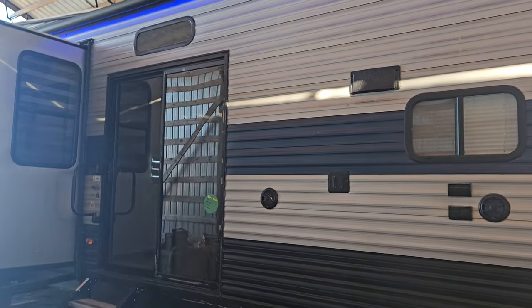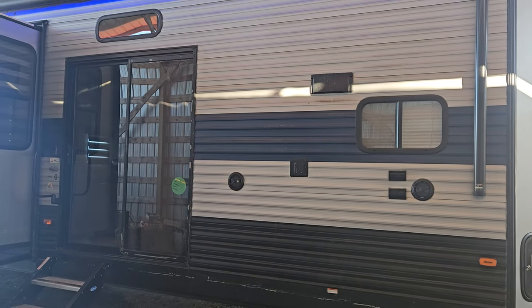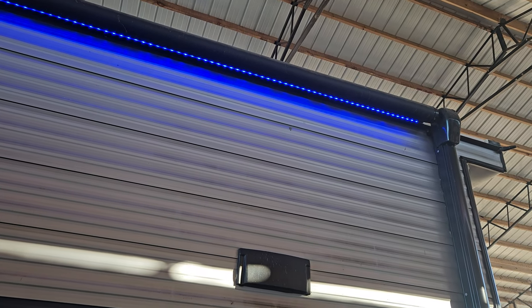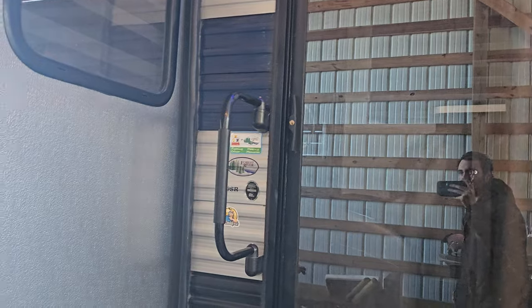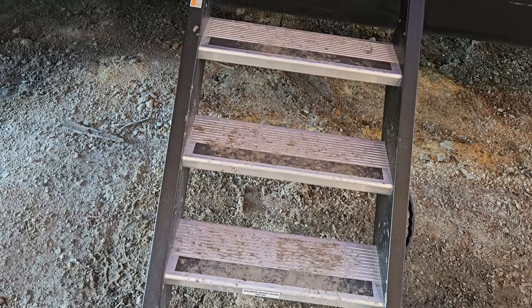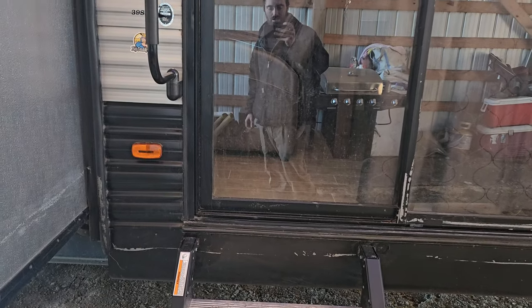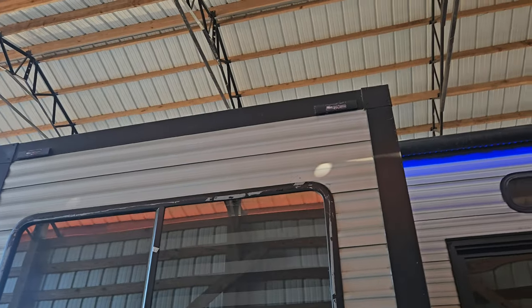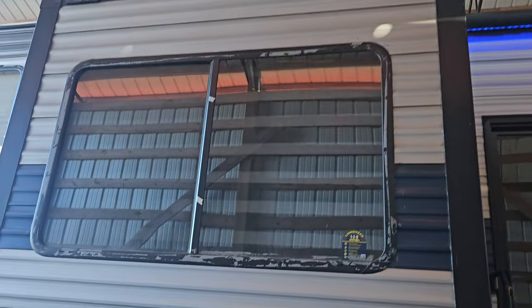Here's the side of the trailer — do a little walk around. Those are the night lights. The awning's rolled up. You can see it's still got the stickers on there — 39SR. Here's the stairs up to the unit. This unit has been underneath this shelter for its whole life, so it's in very good condition. It hasn't had any rain on it.